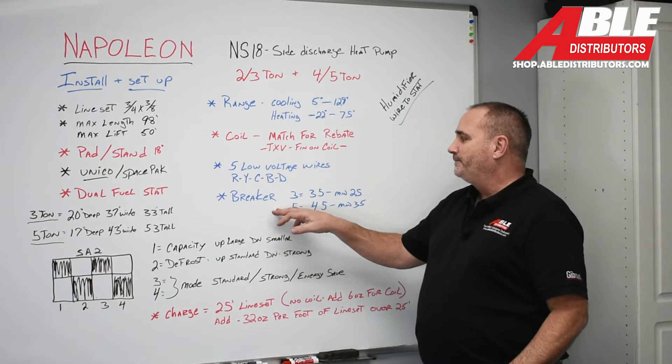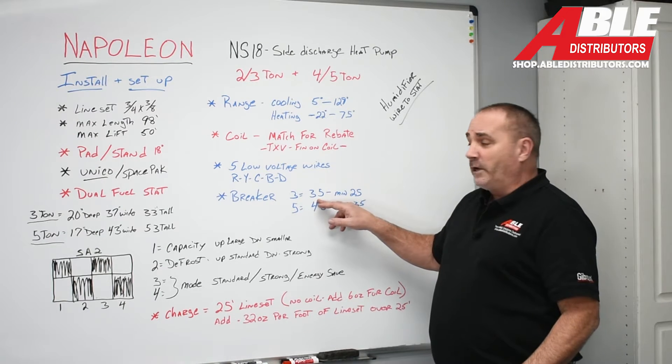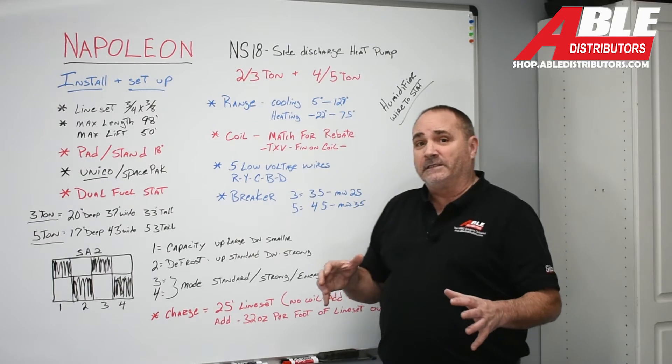Breaker size is pretty simple. For the 3-ton, they recommend a 35-amp breaker with a minimum of 25 amps. For the 5-ton, 45 amps with a minimum of 35 amps.